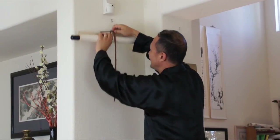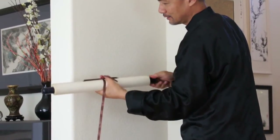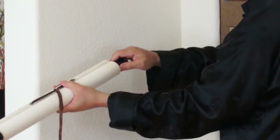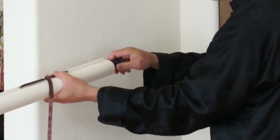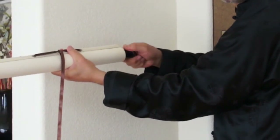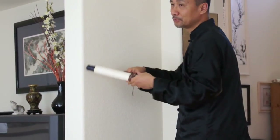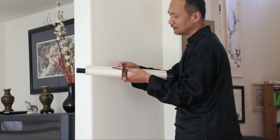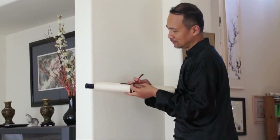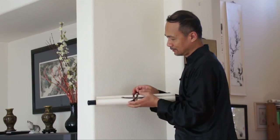And then take this string down and tie it. Hold one of the knobs on the scroll and then tighten it — you hear that? Tighten it. If it's loose, you will create creases. If it's very tight, you won't. Then you make a tie, like that.